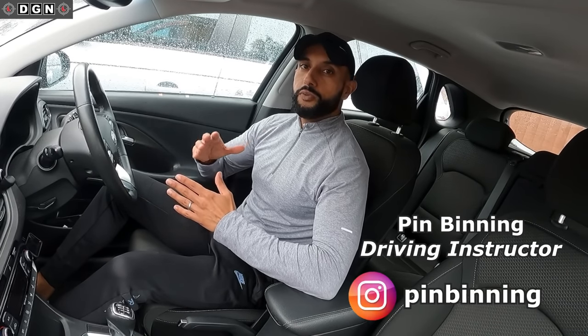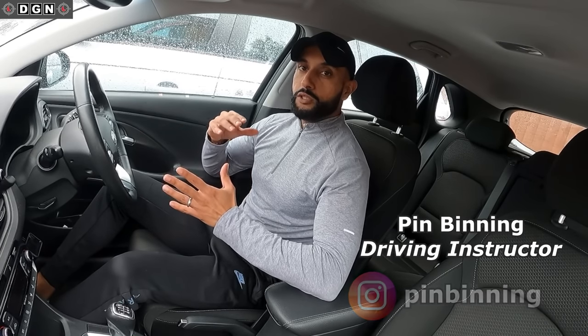Hey guys, hope you're all well. Welcome to another video. So this week's quick driving tip is about where to position your right foot whilst driving. This will definitely help beginners, but it will also help those of you who are learning to drive and seem to be heavy footed when pressing the brake or the accelerator. Having the correct foot position will help massively. So let's get started.